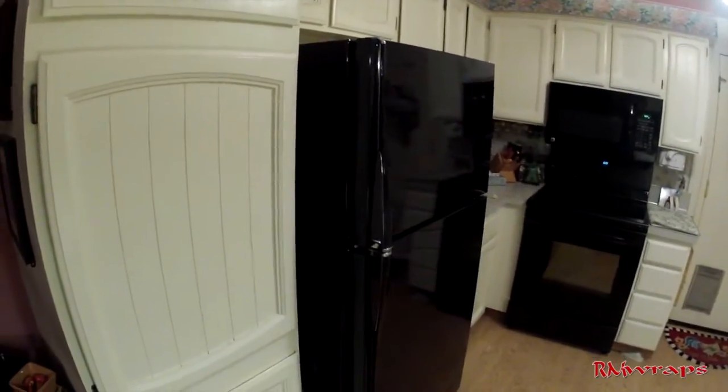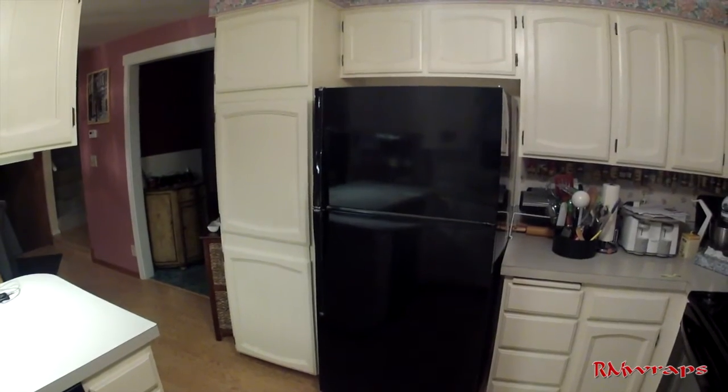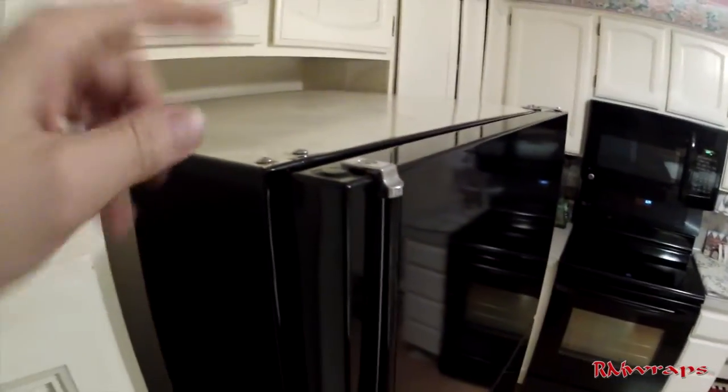So there you have it — we just wrapped the whole refrigerator. It took me about an hour and a half to do, taking my time, pulling things around, cleaning, and taking things apart. This is the end product, and now everything matches together. It's a nice, clean black refrigerator. You can see I didn't do the very top since there'll be stuff on top anyway, and I didn't have enough material for that.